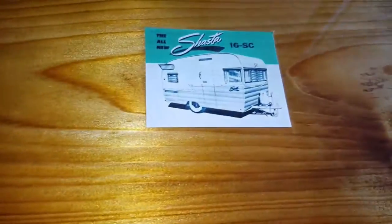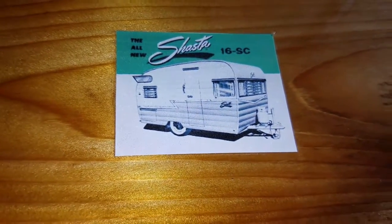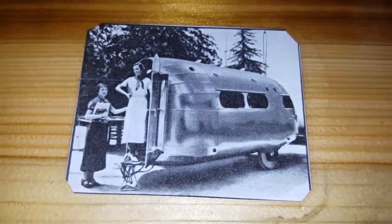I own a campground, so I kind of wanted this to be a camping theme. So I inlaid these little old-school pictures in here and this was kind of fun.